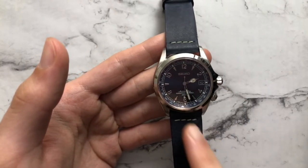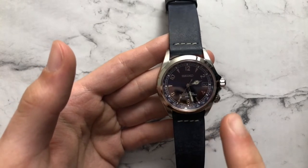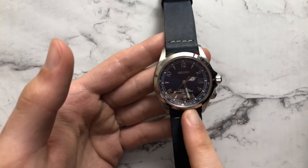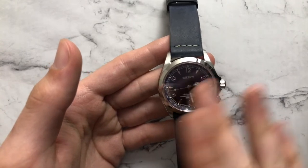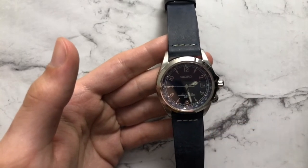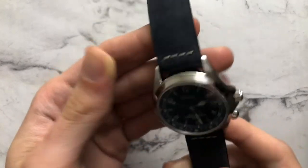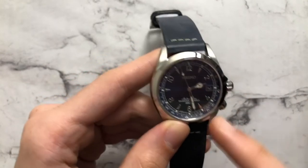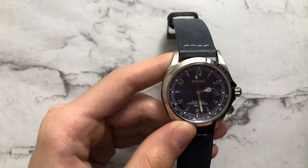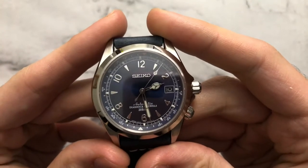The watch houses the Seiko 6R15 movement — the exact same movement found in the SARB033 and SARB035. It beats at 21,600 vibrations per hour, has 23 jewels, about a 50-hour power reserve, sapphire crystal on the front, a closed case back, water resistance to 200 meters which is pretty awesome, a screw-down crown, and an internal rotating compass bezel.